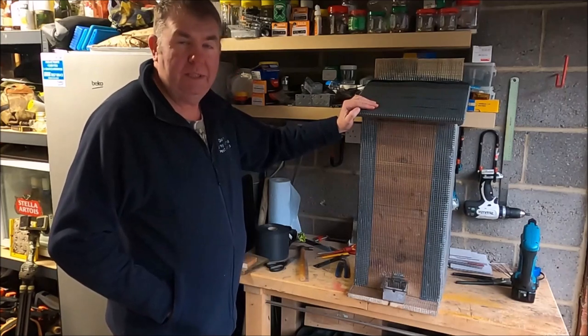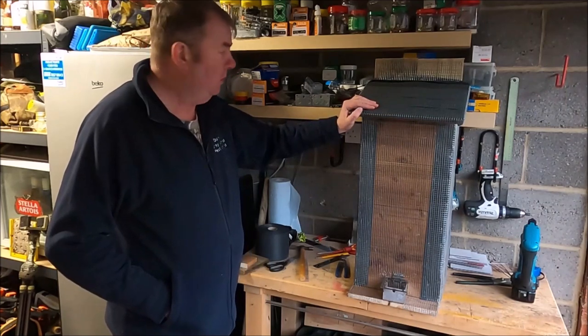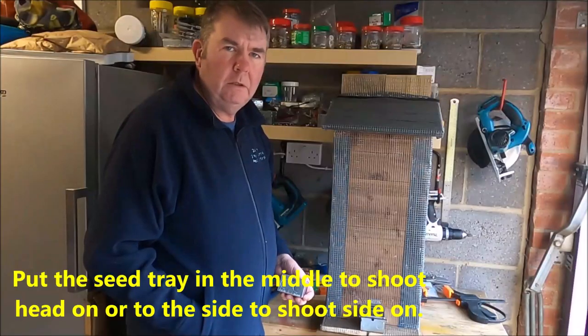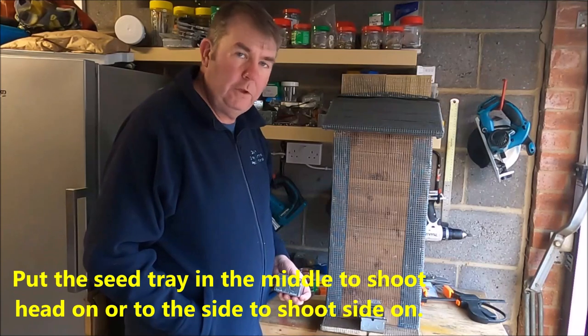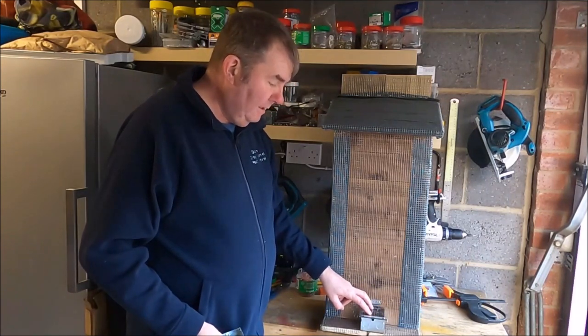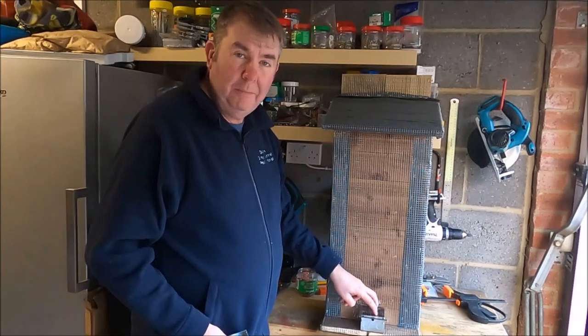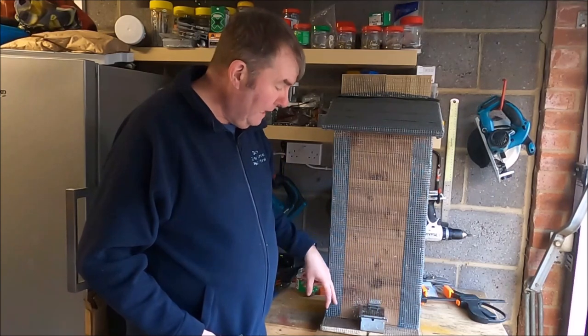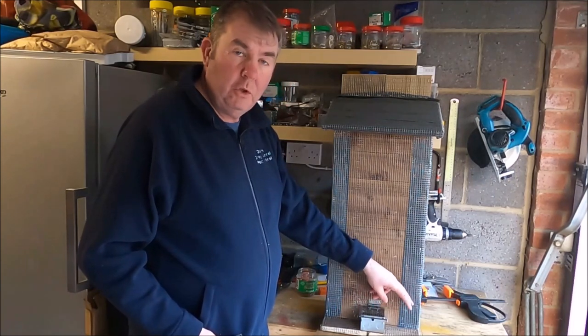I'm going to measure this last board which is going to go on the back - the last of your mounting piece for strapping to the tree. The way we've built these feeders gives us a few options about whether I need to have the seed feeder in the middle so I can shoot them head-on, or if I want to move it to either side and shoot them from the side.